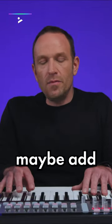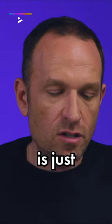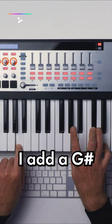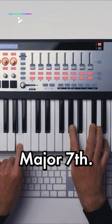What I'm going to do is add a little bit of spice to these chords with maybe just one extra note. So the first chord is just a triad. If I add a G sharp to this chord, we get what's called a major seventh.